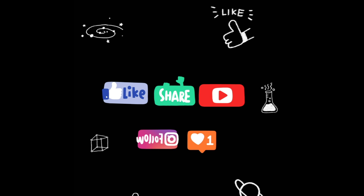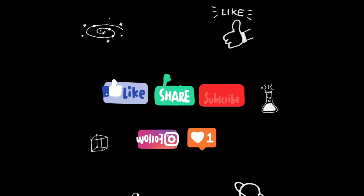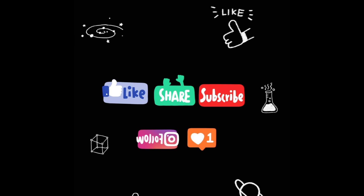Hi, welcome back to my YouTube channel. Having a YouTube channel is a very good idea. Please subscribe to my channel and please support all my videos.